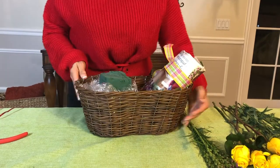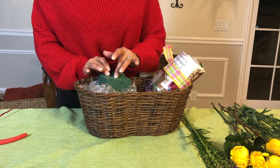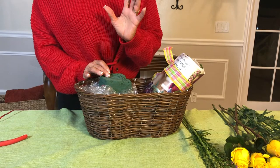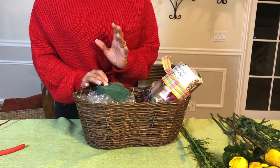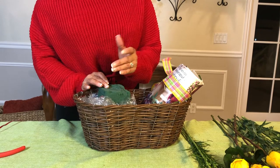Now we're just going to place the liatris right in the middle. Then we're going to do five carnations, bringing the color down. And then after the five carnations, the three roses and the mini carnations — very, very simple.